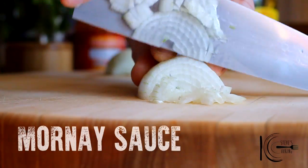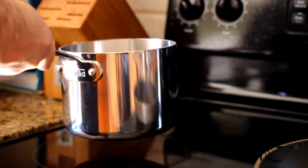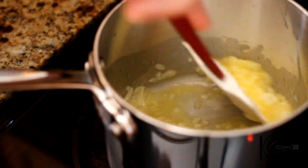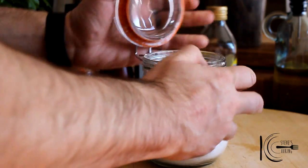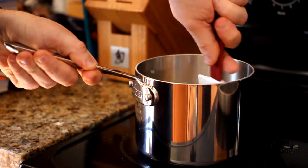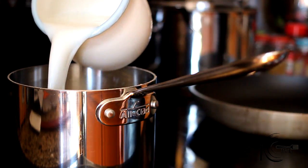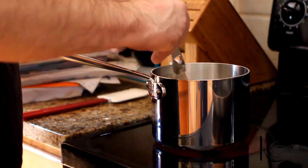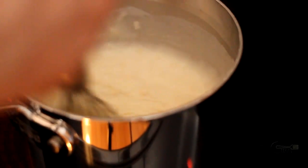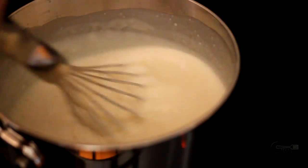For the mornay sauce, finely dice onion. Add butter to a pan. When melted, add the onion and cook until soft. Add flour and cook out for 5 minutes. Add half of your milk and stir until thick. When thick, add the rest and again stir until thick.